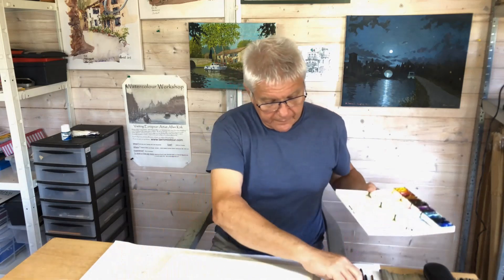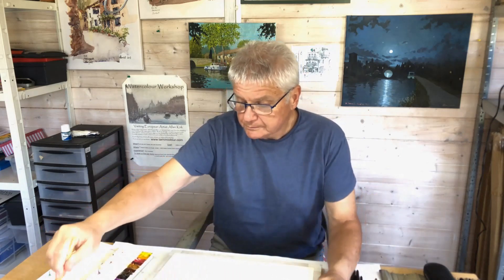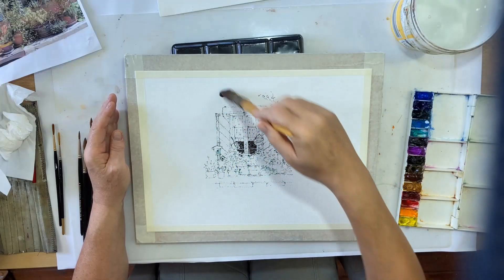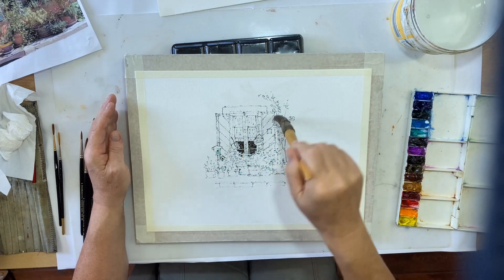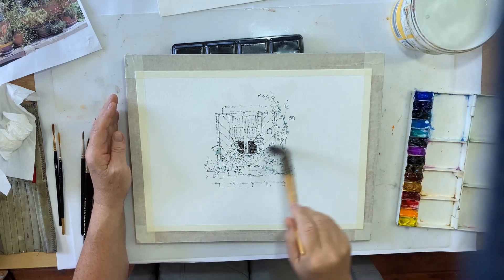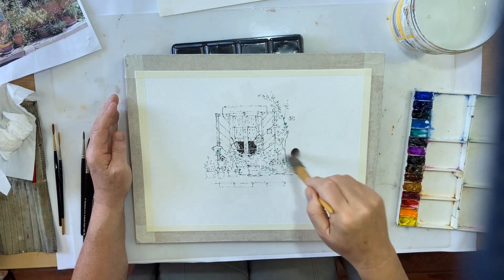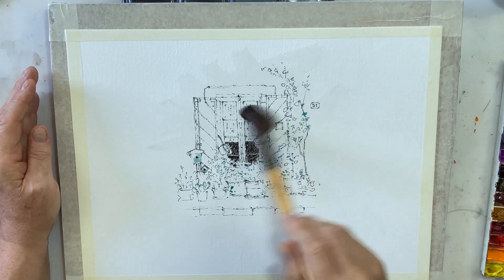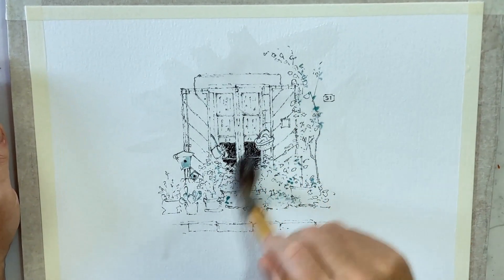First job: get some water and just start to wet the paper. I'm not going to go to the edges — I'm just doing it at random. I don't know if you can see that in the shine of the light, but I'm just doing it at random, a bit ragged. I'll have ragged edges and I'm quite happy with them on this kind of picture.